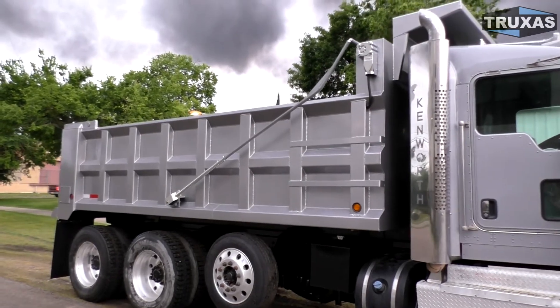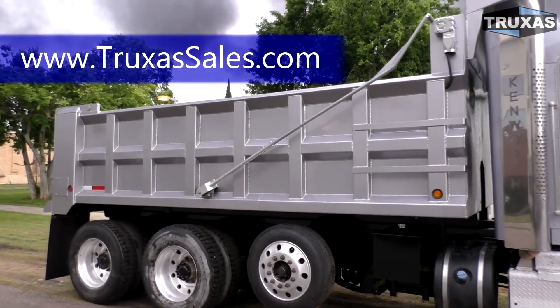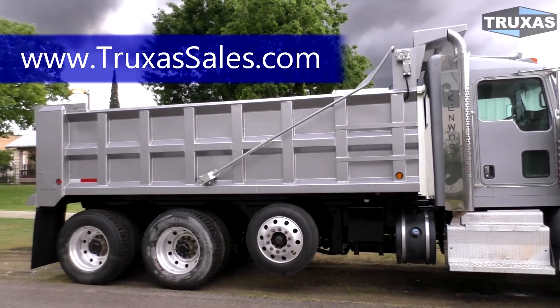There's a lot of extra light options available for this, and different cab guard options. You can visit our website at www.truxasales.com for more information on those options or give us a call. This is Shea, thank you for viewing.